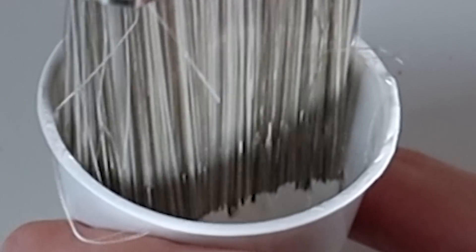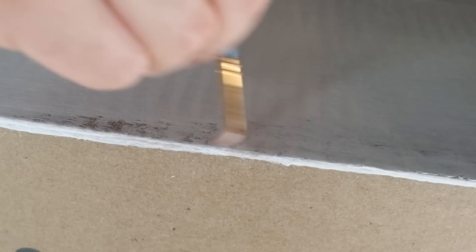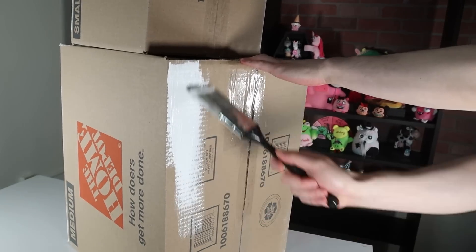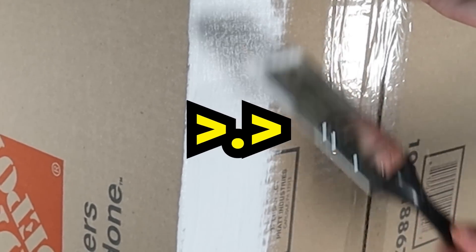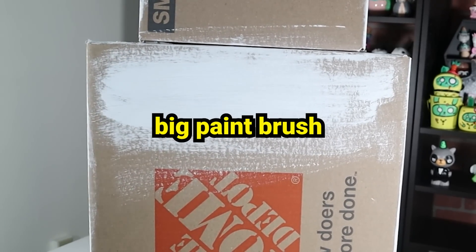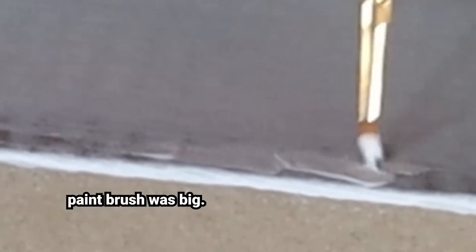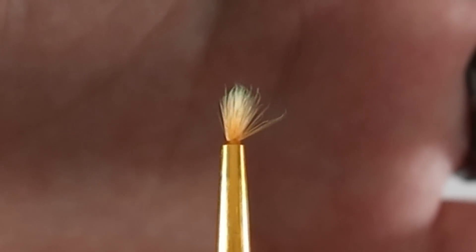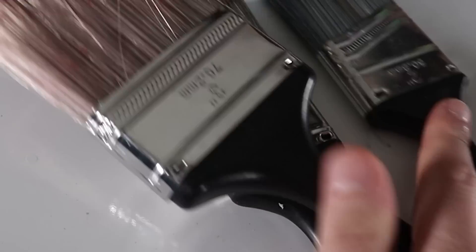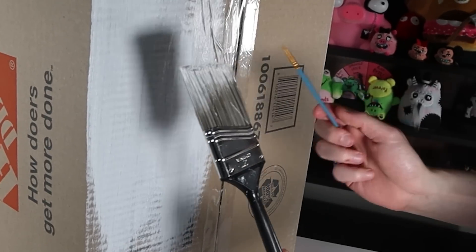Before I can add those on, I'm just doing the base structure. When I made the Krusty Krab and SpongeBob's house, I used very tiny brushes. You guys recommended I use a bigger brush, so here I am. Wow, look at that — that's a lot faster. I honestly don't think I could ever go back to using my tiny brushes after this. Things are definitely moving a bit quicker this time around, so thank you for that recommendation. I have no idea why I was using smaller paintbrushes before.